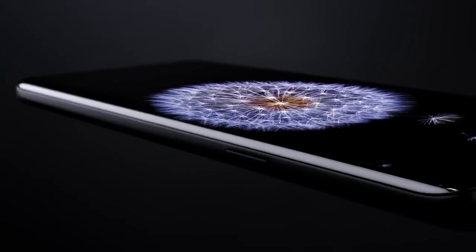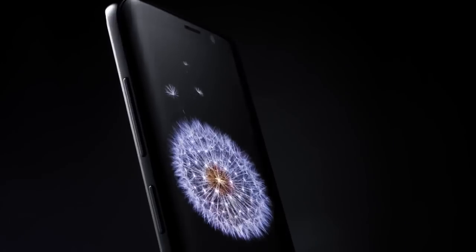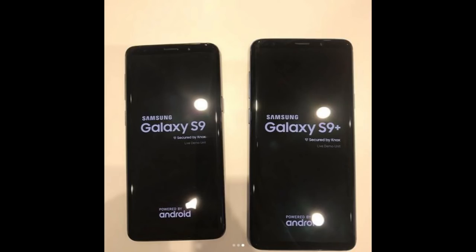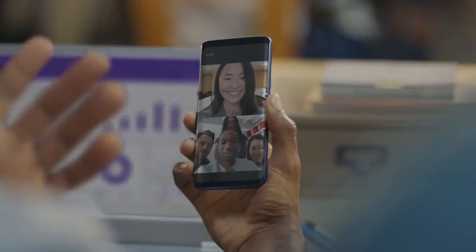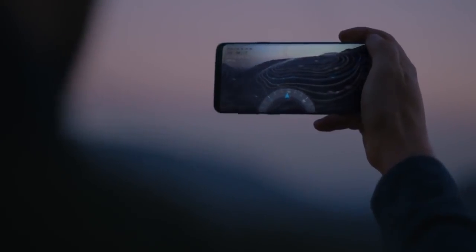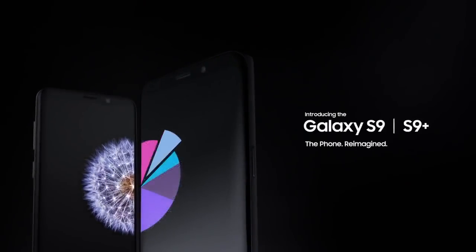The front looks almost identical to the S8 and S8 Plus with smaller bottom bezels, which in my opinion is not a bad idea because the S8 is still the best looking smartphone on the market. Major changes are on the back, where we have vertical cameras and the fingerprint sensor is placed below the camera lens. Thank you Samsung for making this much needed change. We have a dual camera on the S9 Plus and a single camera lens on the S9.